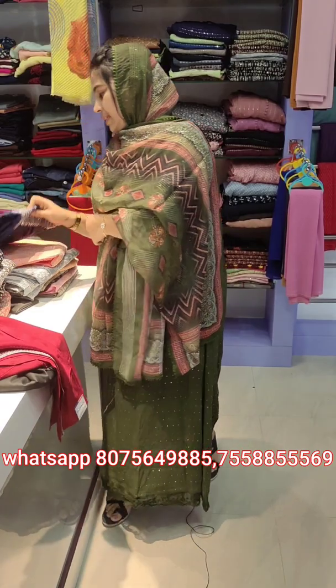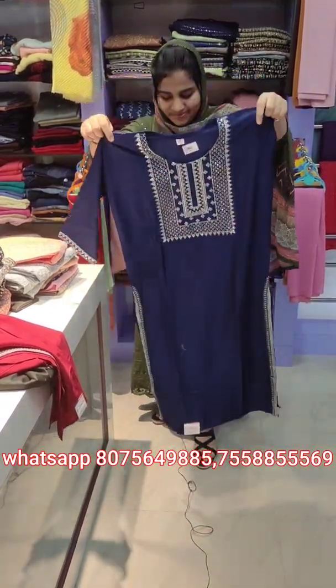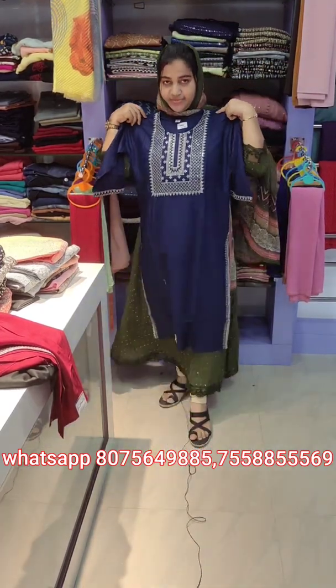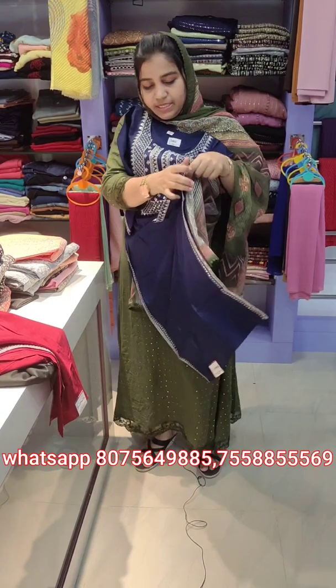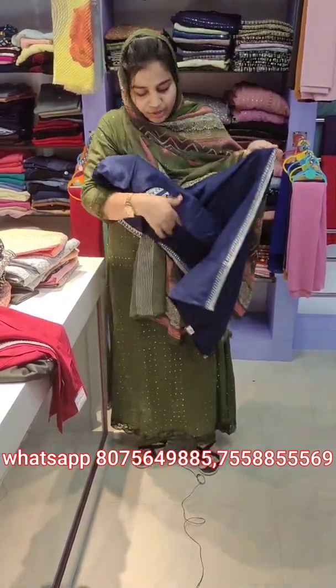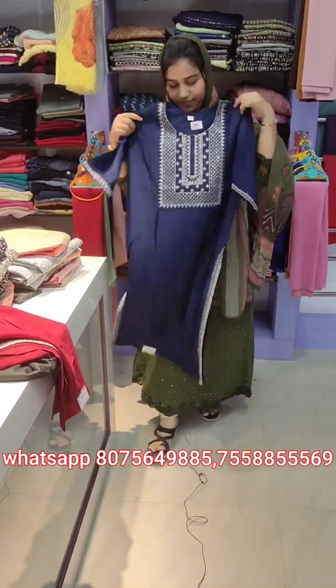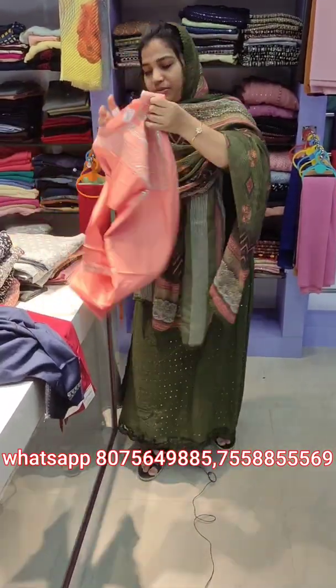Next color is the navy blue shade. After that, this is a peach shade.